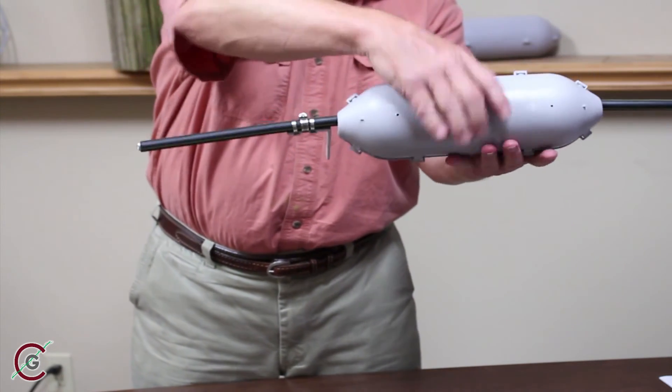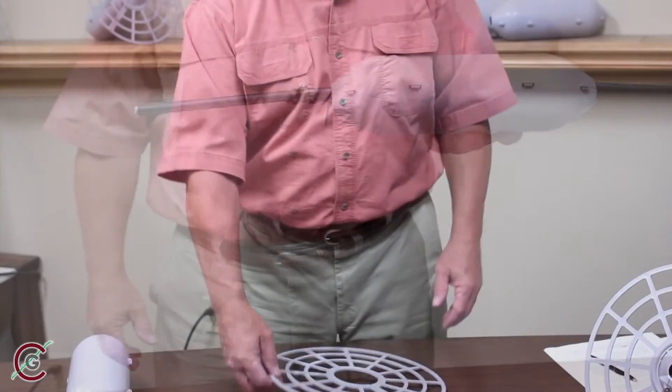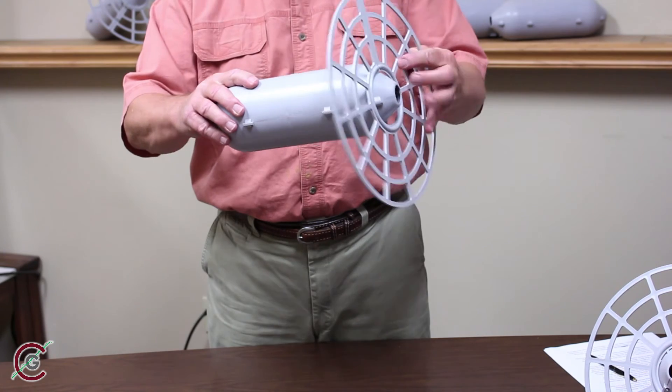Lock together each of the four opposing snaps and repeat for all five rollers. Next, position the two wheels on the end roller. Use the slot to get the wheel over the conductor.